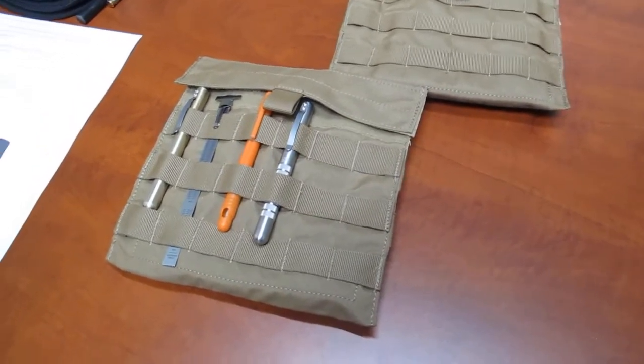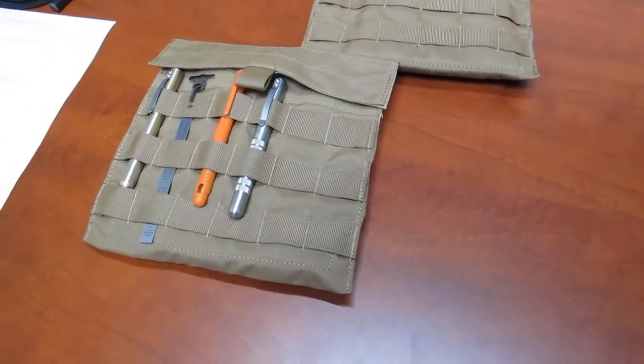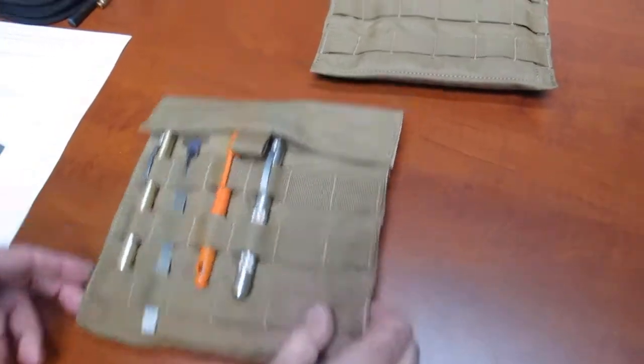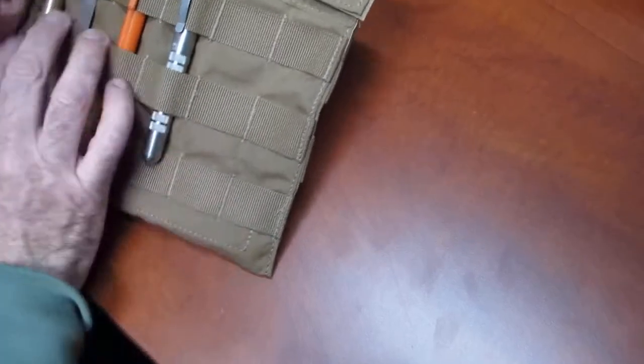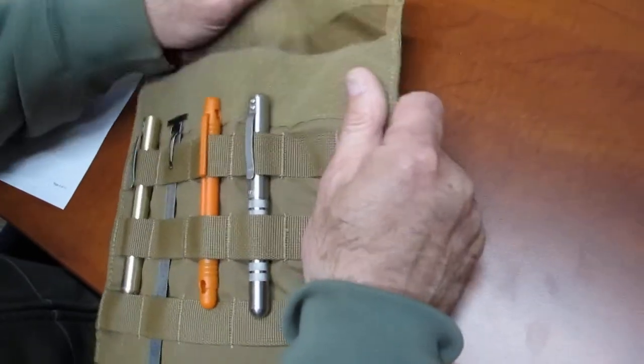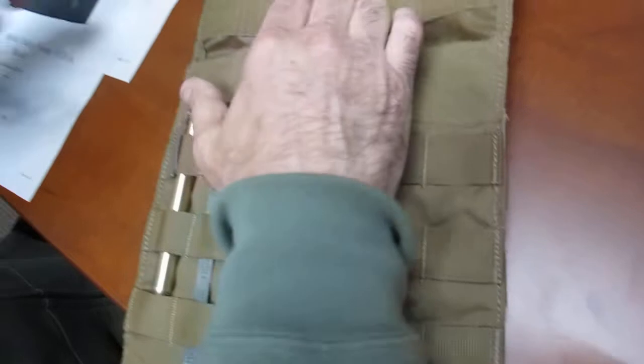I'm using it as a little tool holder — going and doing a little job here and there. I thought, you know what, I could mount my pins and all my stuff on here, screwdrivers. Using the webbing to mount pins — yeah, that works.